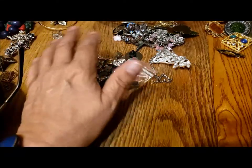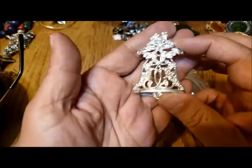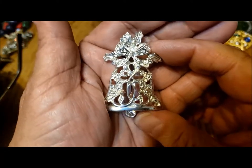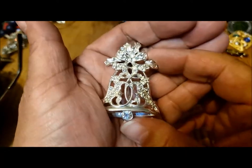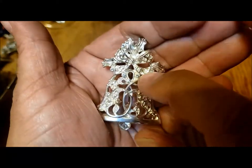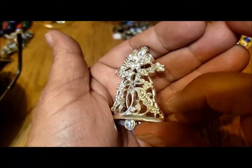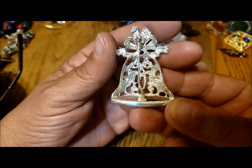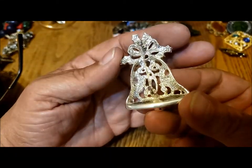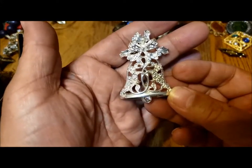All kinds of little bits. Are those rhinestones? Oh, there's a few little rhinestones — one in the bell ringer, and a few up here and there just to give it sparkle. Nice. So there's a nice pin — another Christmas pin. No maker's mark, but very well put together. Nice weight. I like the details in it.